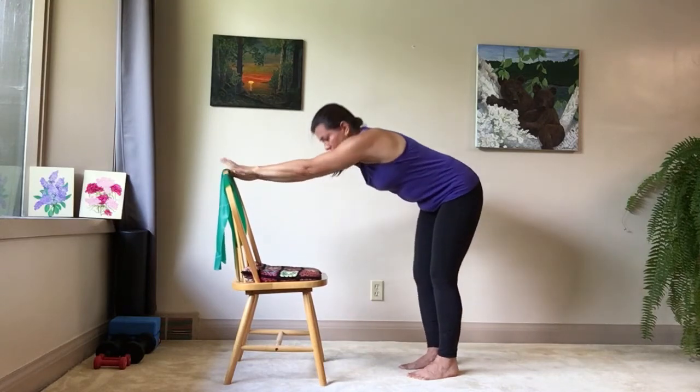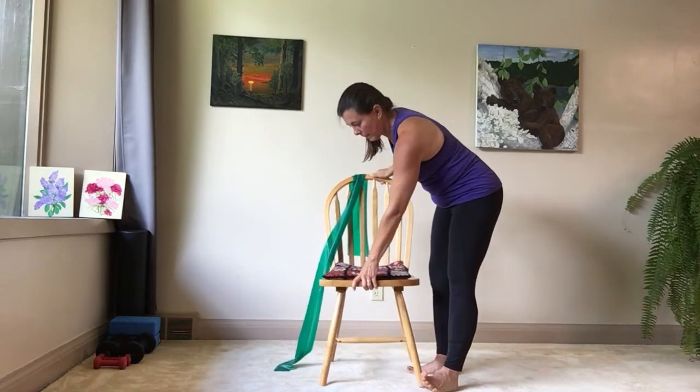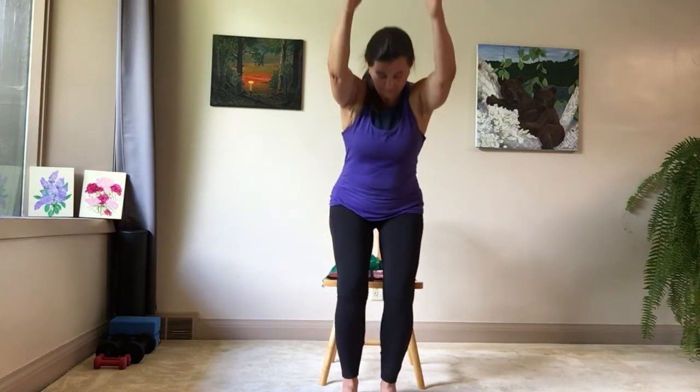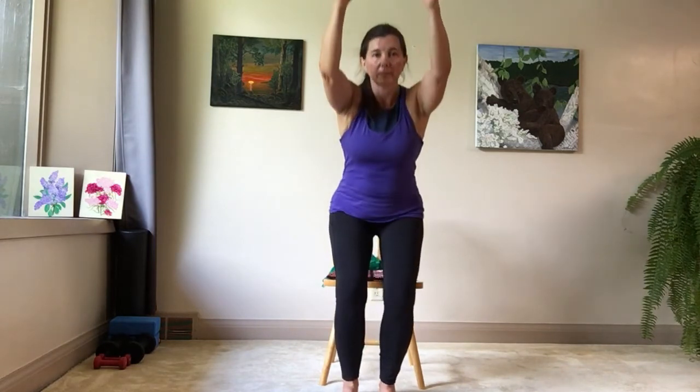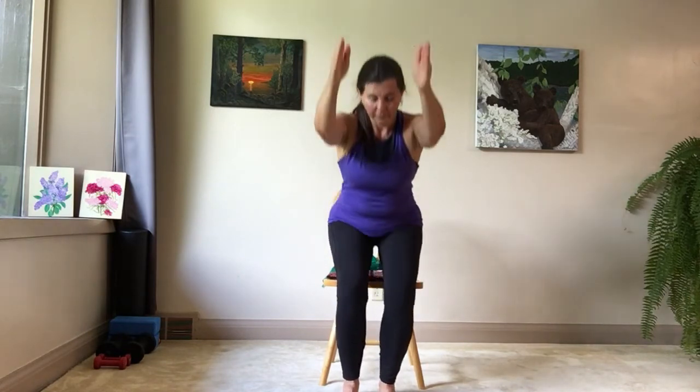Releasing, we're going to come to the front of our chair, standing in front of it so you're ready to sit down. With your feet and knees lined up in front of you underneath your hips, inhaling your arms up, exhale and lower yourself down towards the chair — moving with your breath. It's okay if you sit down all the way and then come all the way back up. It's good to practice that full motion of relaxing and coming all the way up.